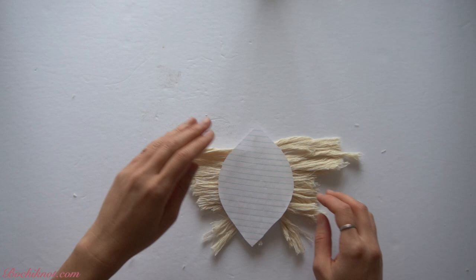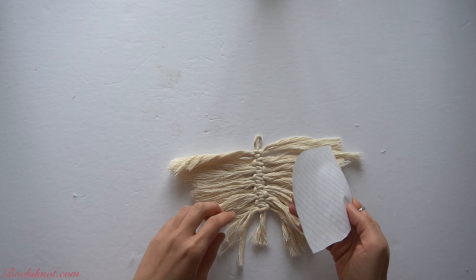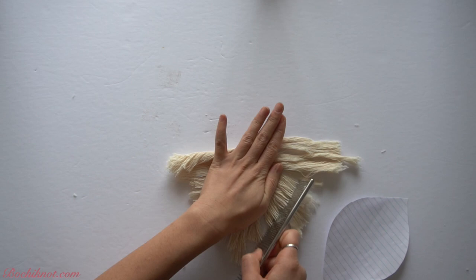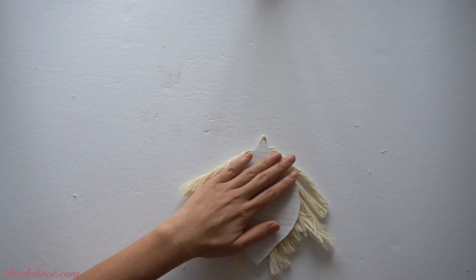To trim the fringe into a desired shape, I will use a tracer to cut along, similar to the cardboard piece used to cut straight lines. Here I'm trying to cut this piece and the fringe into a macramé leaf. I've cut in a piece of paper the shape of a leaf that I want it to look like, and now I'm going to place it on top and just cut around it.